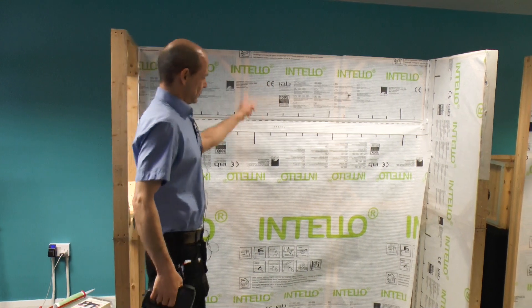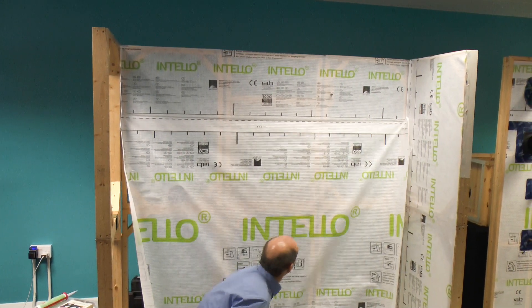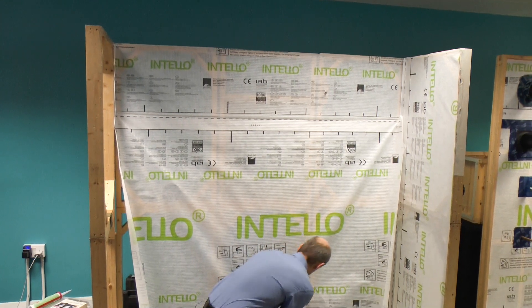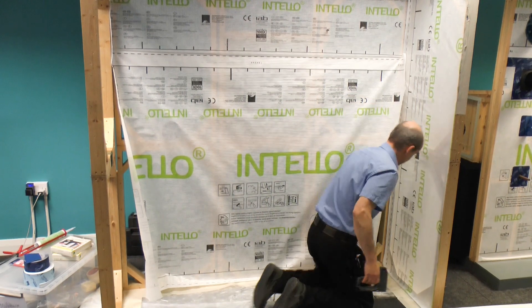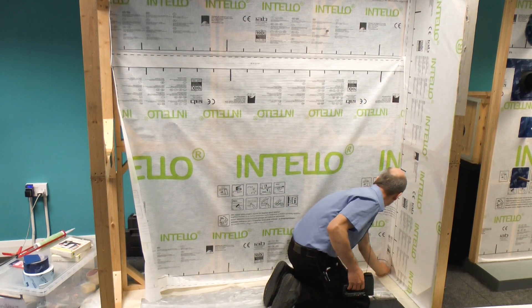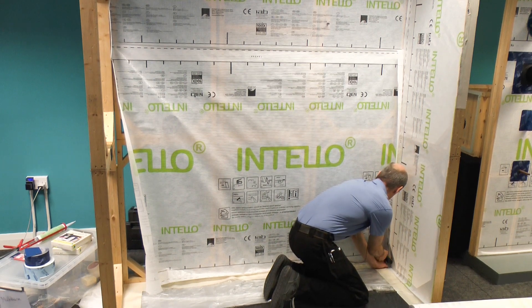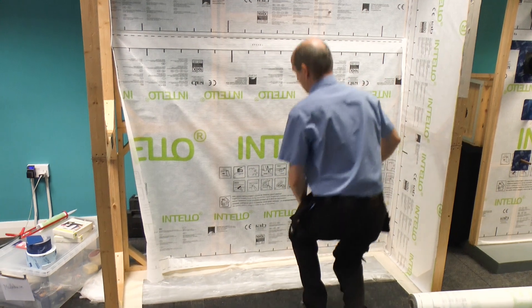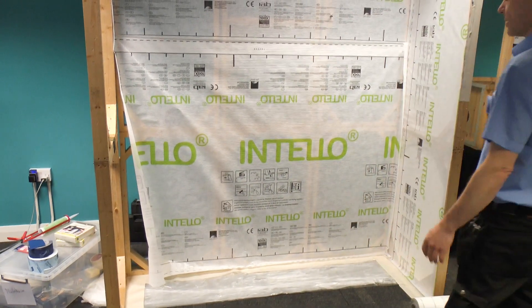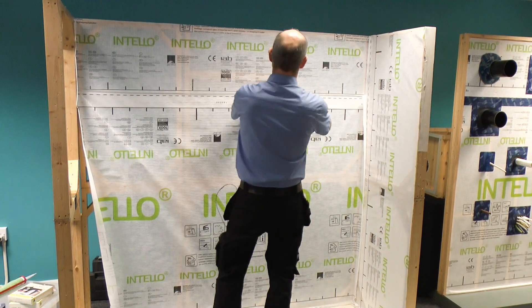Work left, right, opposite, middle, then the two corners. Then stand back, check if you're happy with it, and pull it a bit here and there as needed.